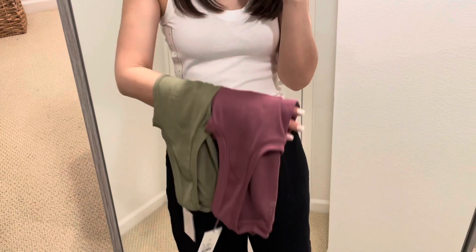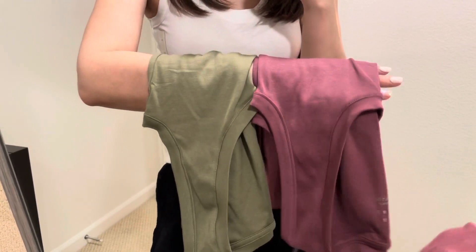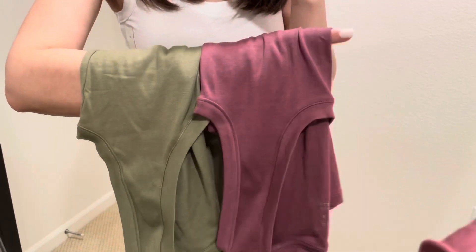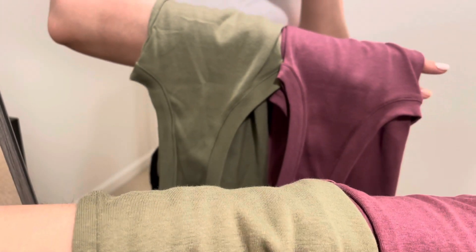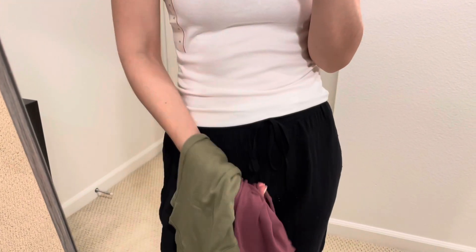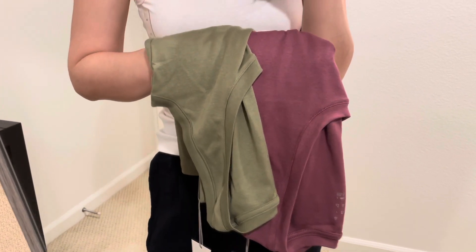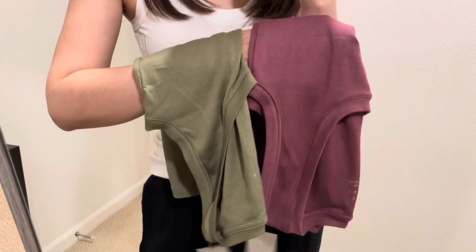I just wanted to show you guys two other colors of the tank top. This one is purple, and this one is an olive color. Both are nice colors, both are extra small, and both are $5 as well.